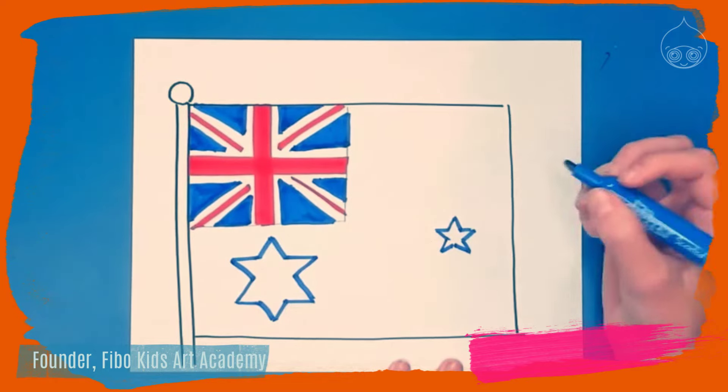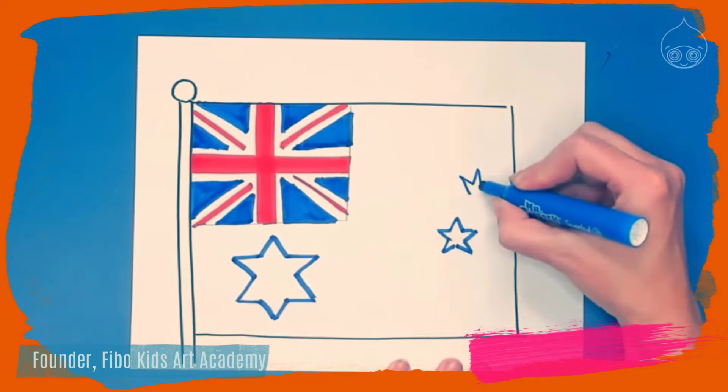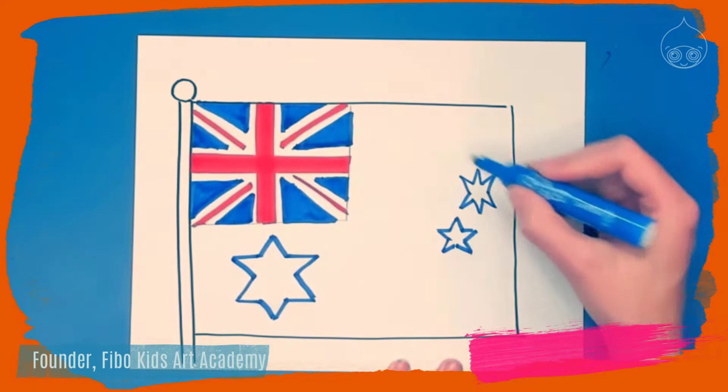Right above that, a little bit to the right, is going to be a six-pointed star, the same as the Commonwealth Star. Draw the crown on top and then flip it over and draw the crown on the bottom.